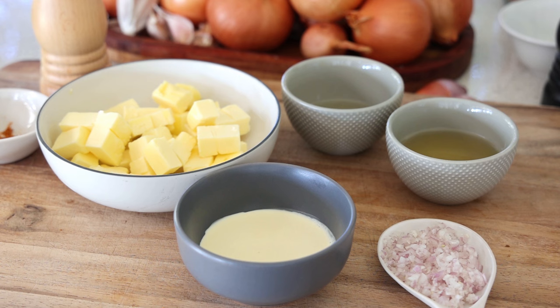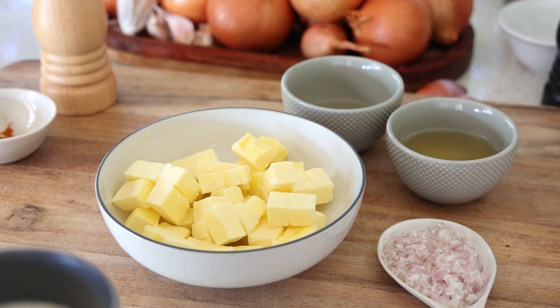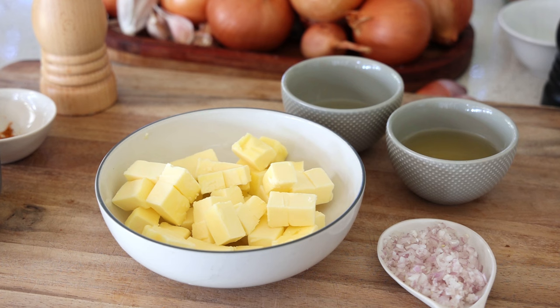In terms of technique, there's a big question: do you use very cold butter straight from the fridge, or butter at room temperature? If you use soft butter at room temperature, you have to make sure the pan never goes above 45°C, and you whisk the butter in bit by bit to create your emulsion. That technique works.